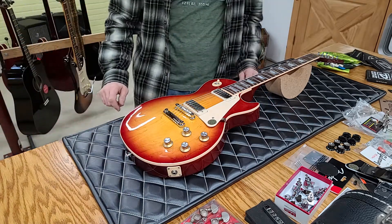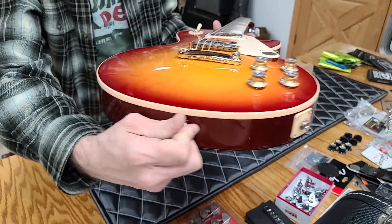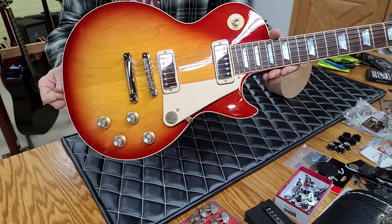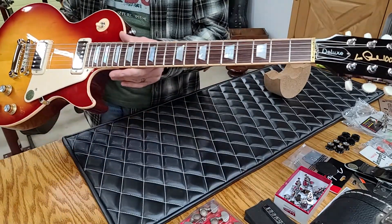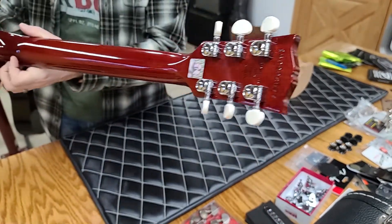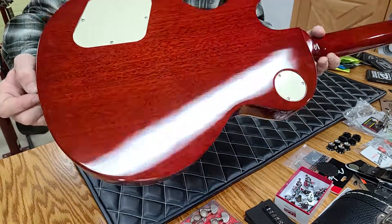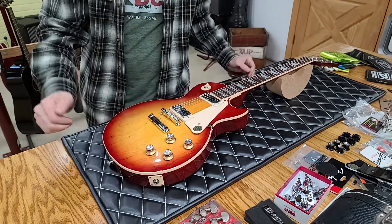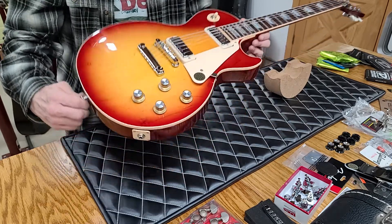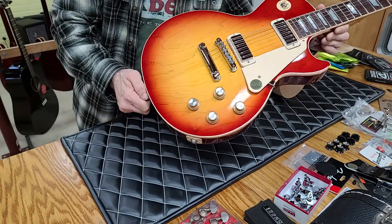Hello everyone, welcome back. Today we're going to do just a really fast recap — the Gibson Cherry Burst project is finally done, we are finished. All we've got to do is tune it up and give it a play. We are going to do one more video on this, but it'll probably just be a stationary picture like this and we're just going to talk about how much it cost me to put this together, because I bought this husk — just an empty shell of a body — from Stratosphere for $1,300.